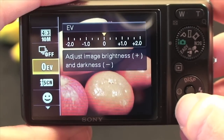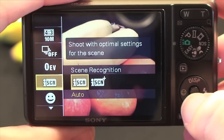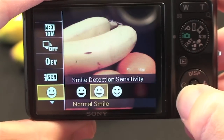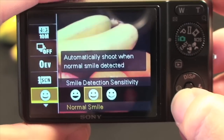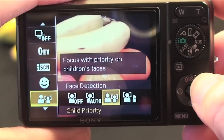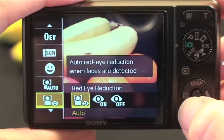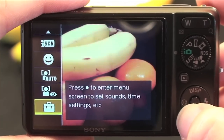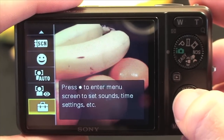Then you've got exposure compensation, which adjusts the image brightness and darkness. You've also got scene recognition, which can be set to auto or advanced. Then you have smile detection sensitivity — I'll come back to this later on, but this is a very nice feature. We have face detection, which can be set to auto, child priority, or adult priority. And then we have red eye reduction, which can be set to auto, on, or off. And then there's a settings menu for setting the sounds when you press buttons and the date and time.